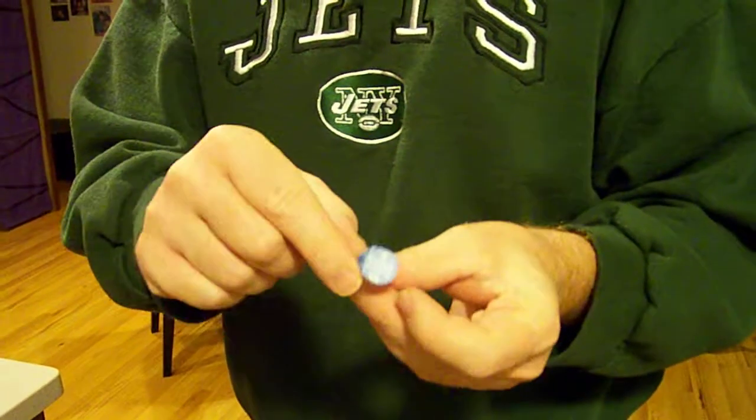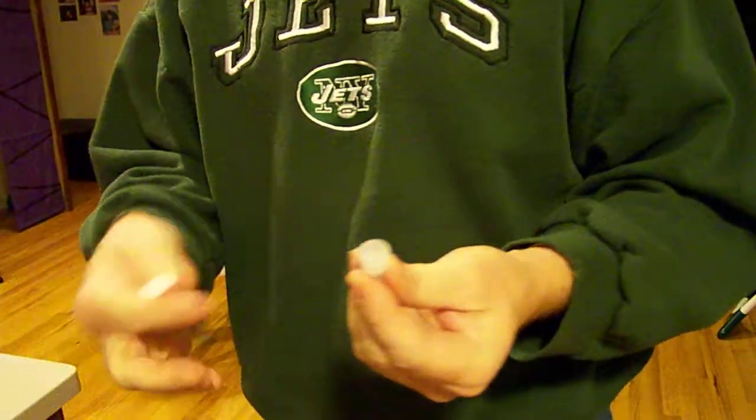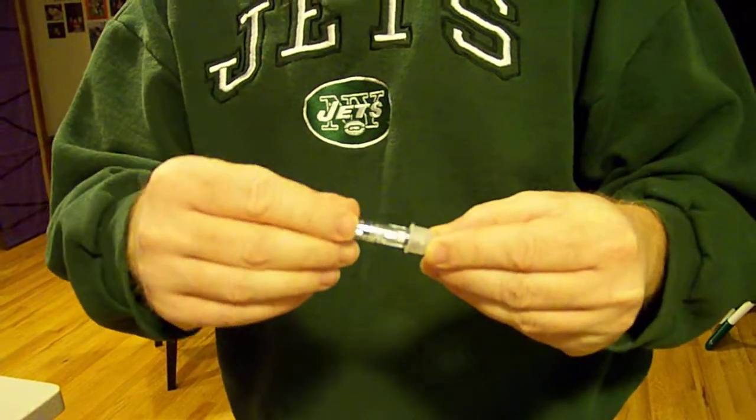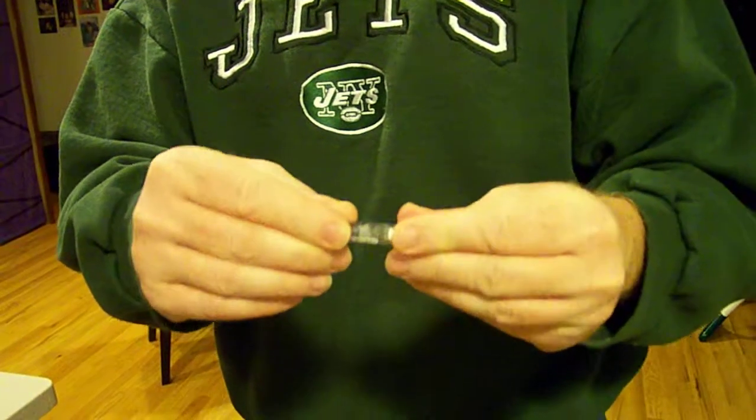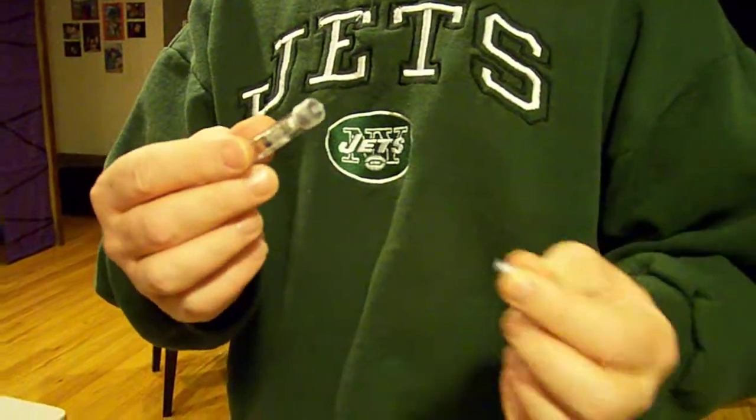Take out the syringe, take the tab off, screw it on, lift the top off, take the cap off the needle.